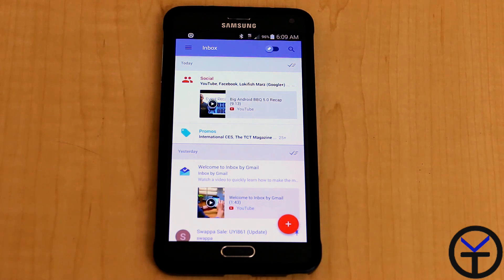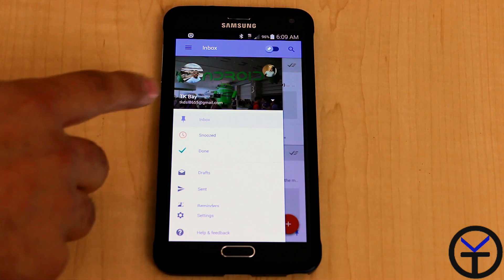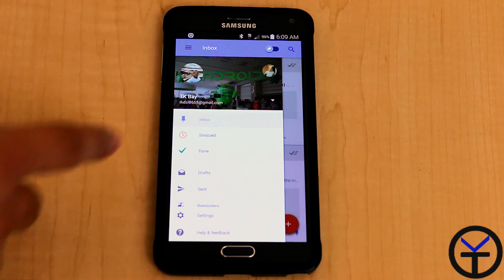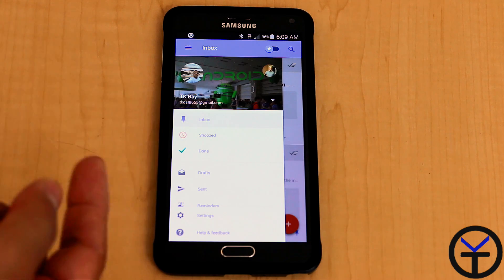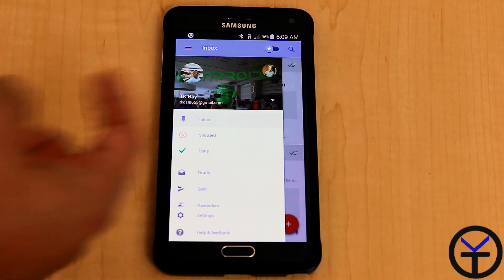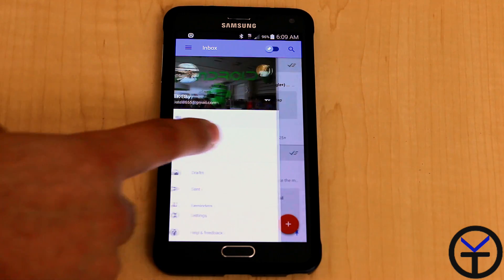The interface is very different. You notice the heavy material design setup. You go into the settings tab on the left, and you can see the different accounts — it's recognizing that I have multiple accounts. Even though you receive the invite for one account, it still covers any other Gmail-based account on your system. It only supports Gmail right now.